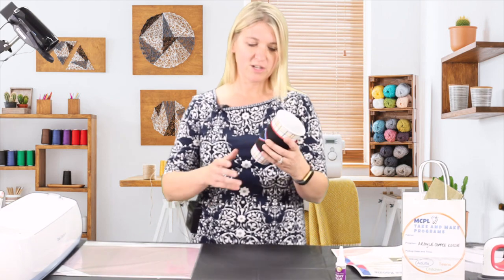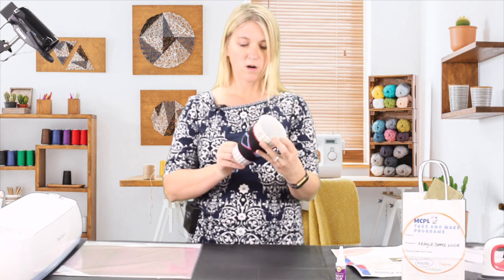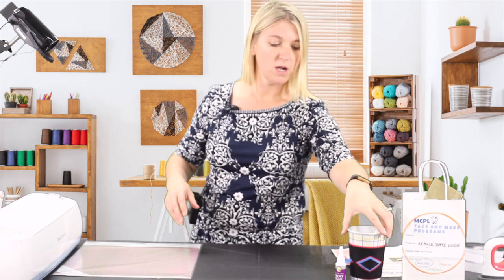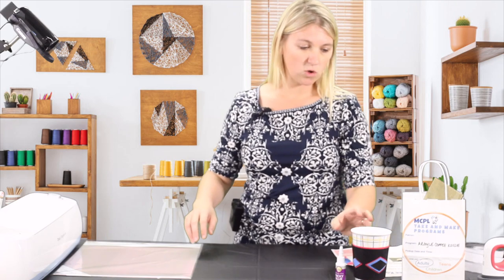This is a really simple project but it's a lot of fun and super practical. This could make a great gift or certainly you could use it yourself. So it's really great and practical, so let's get started.